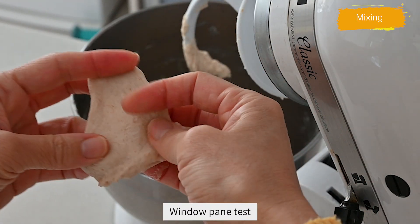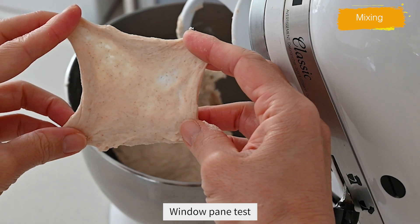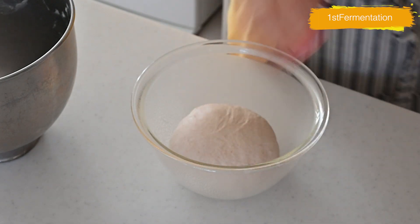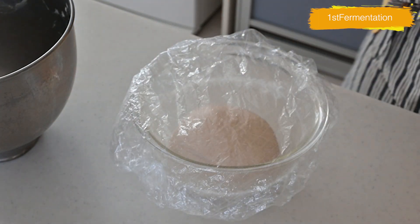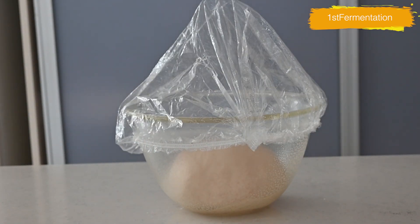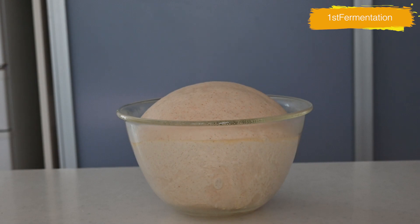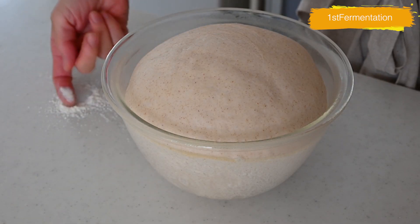Shape the dough into a ball, giving attention to the surface to hold the gas inside. Press the dough in a greased bowl and cover it with plastic — I always use a shower cap that you can use several times to save materials. Allow it to rise in a warm place for about 55 to 60 minutes until it has doubled in size.